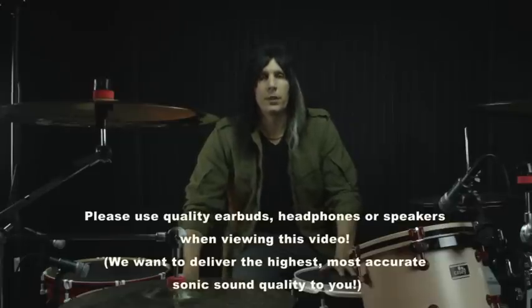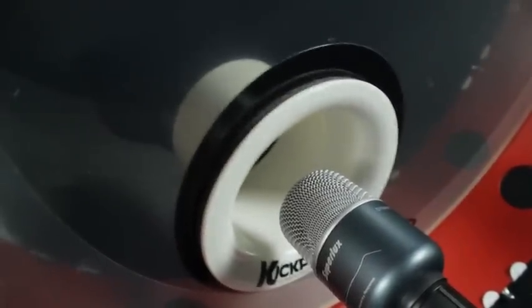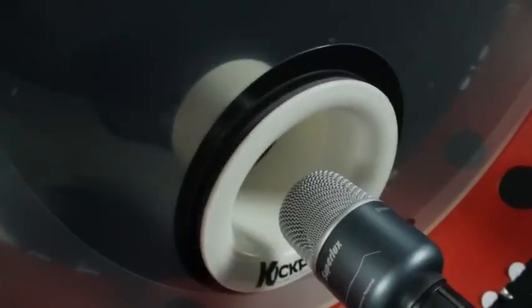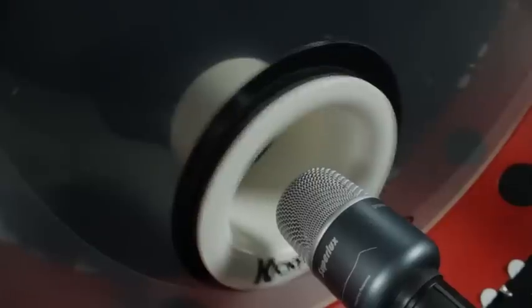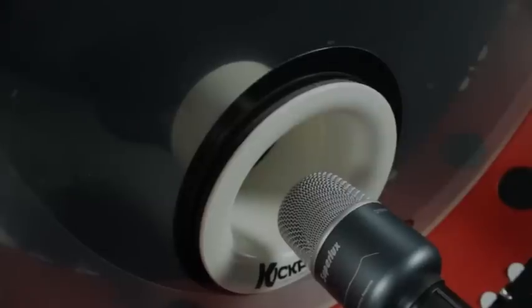Many drummers are already familiar with the original Kickport designed for bass drums. For those that aren't yet familiar with the original Kickport for bass drums, we can't wait for you to experience the incredible low-end subsonic frequency enhancement, warmth, and punch that they deliver for all bass drum sizes.